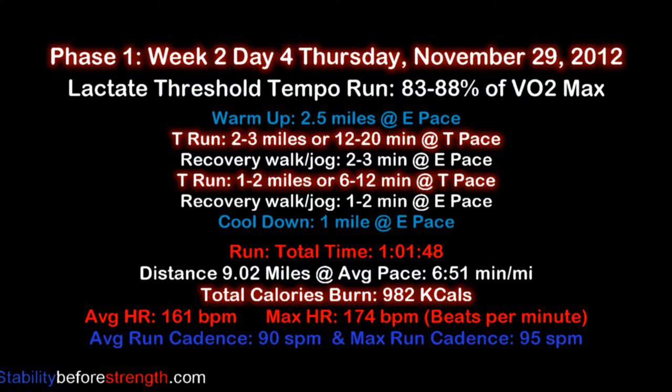You can click on the link to find the exact pace you should be running at based on your last race performance. It will give you guidelines of specific intensities and paces such as your easy pace, your threshold pace, your interval pace, repetition, and many others.